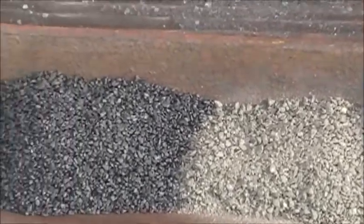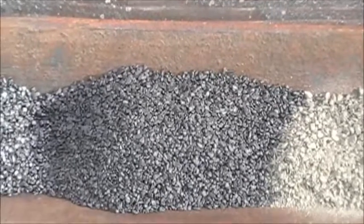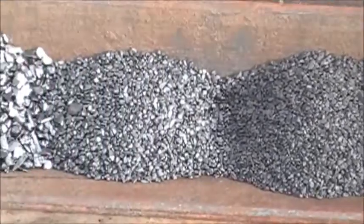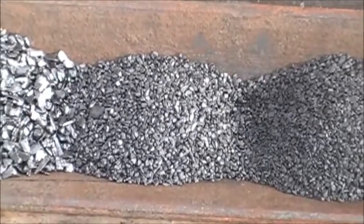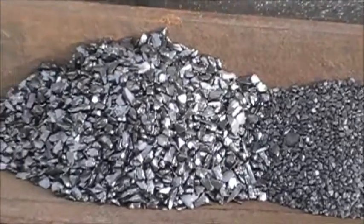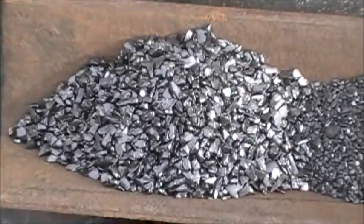We have the triple F black powder. You can see the color difference between the Clean Shot and the black powder. We also have the double F black powder and the single F black powder. Let's go light it and see what happens.